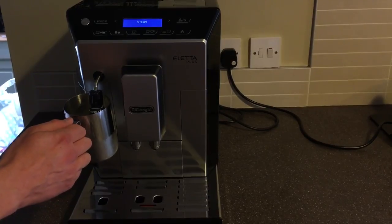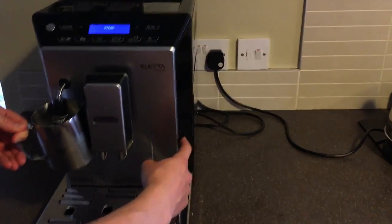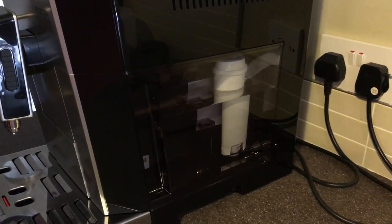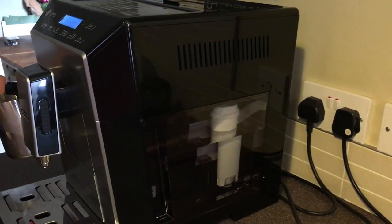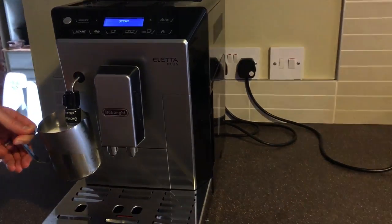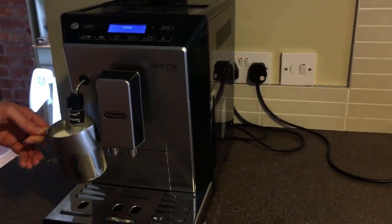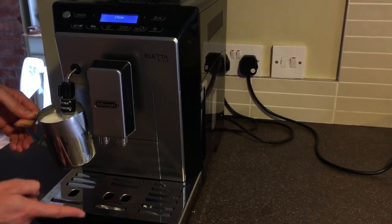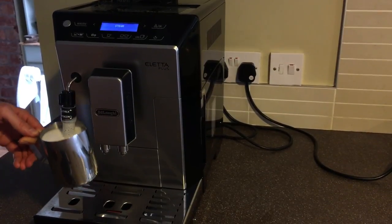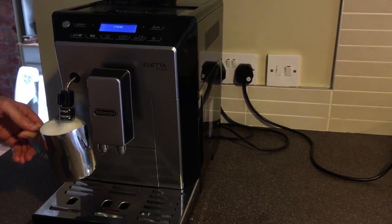Around the side here there's a water tank, which holds about five litres I think, and it tends to last us about three or four days before we have to refill it. There's a filter in there if you need it. When the machine comes it has a little testing kit to see how hard your water is, and the machine factors that in, which is quite good. There's a drip tray here, and a section that collects all the used coffee grounds once it's been brewed — that only needs emptying every few days as well.